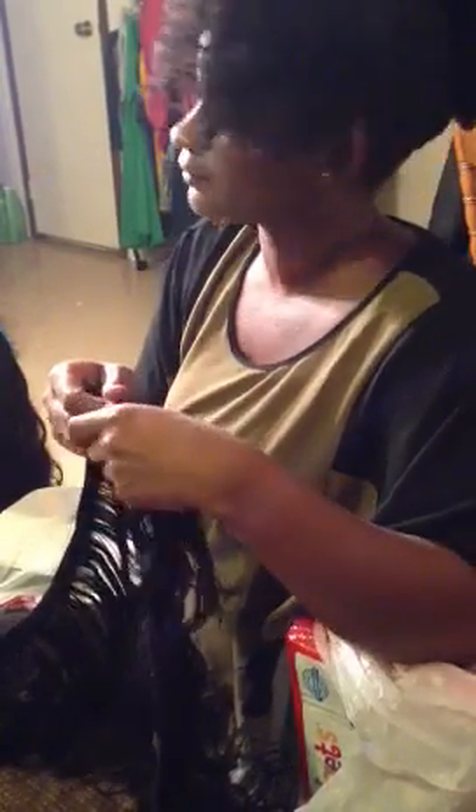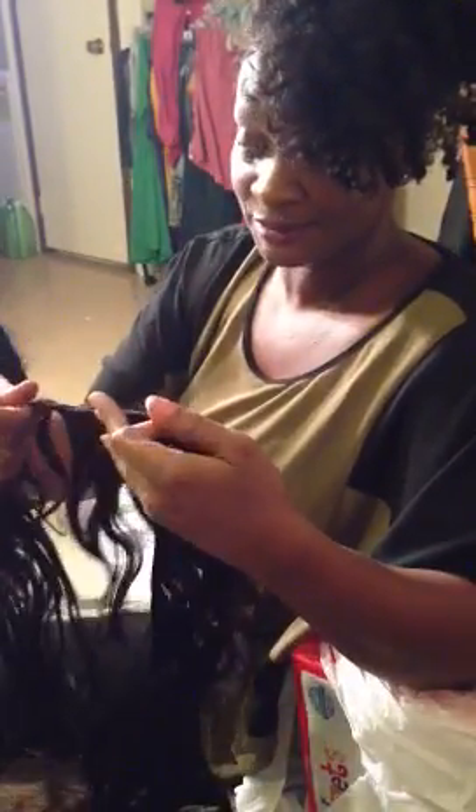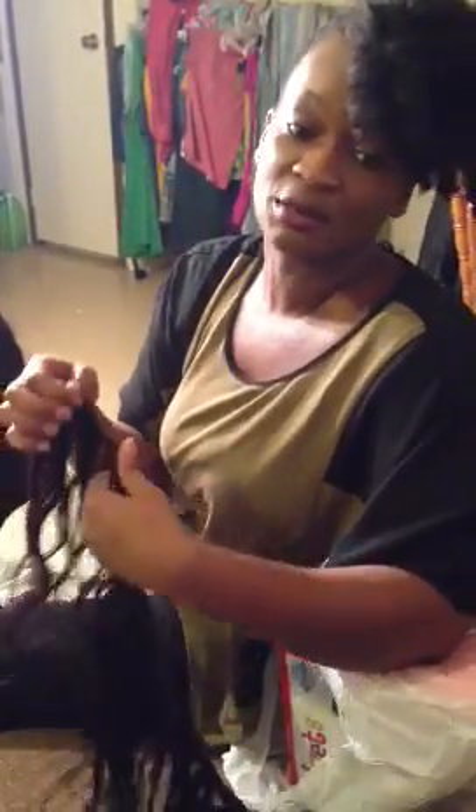Hopefully somebody will see this video before they order this hair. Miss Chanda did a review for me — this is how I purchased the hair, from watching her video. I haven't seen her updated video on the wig she made from the Boss Diva Styles hair. Maybe I need to look through her videos. But I don't think she was experiencing a bunch of shedding, because she was running her fingers through her bundles and it was definitely not shedding like this. This is just ridiculous.